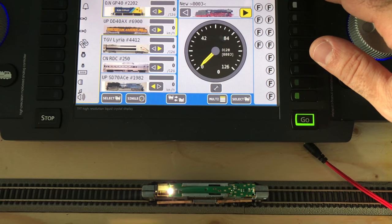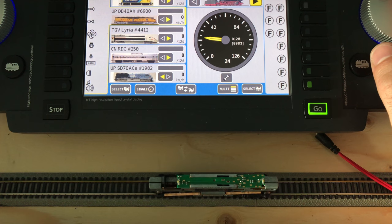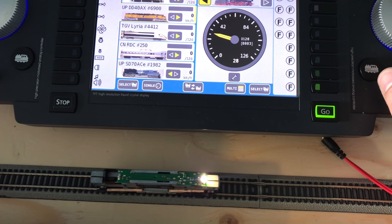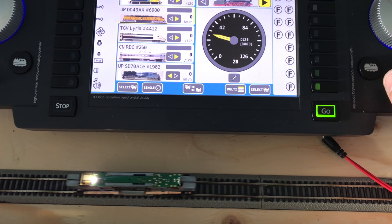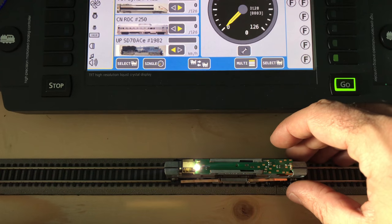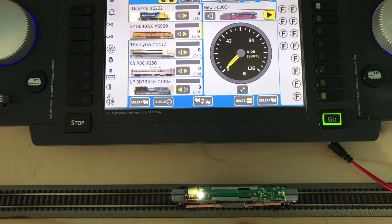There's the other GMD unit. Alright — backwards, forwards, give it a little juice. The program track might be a little dirty. Remember we had a little grease in there, so it may make some funny noises, but that's okay. Once we get everything programmed, we'll run it on the main track for about 15 minutes.